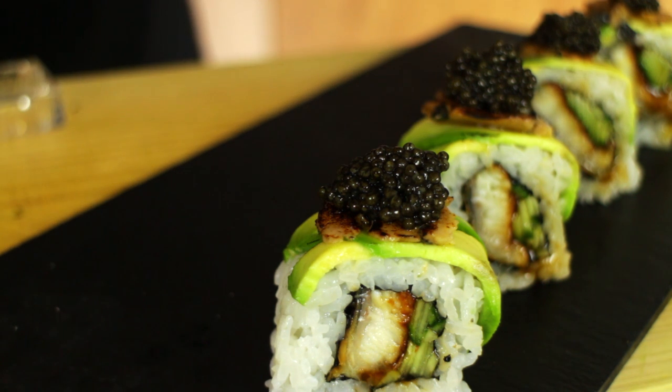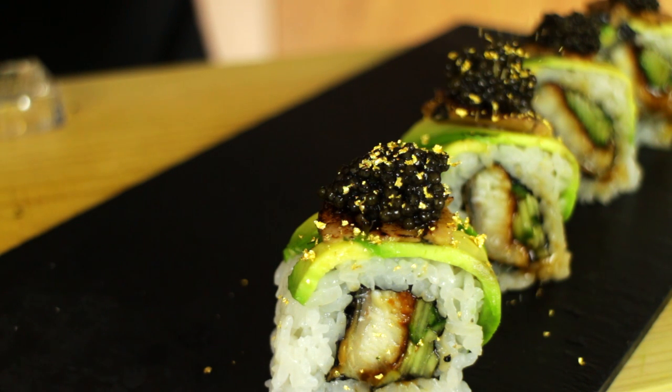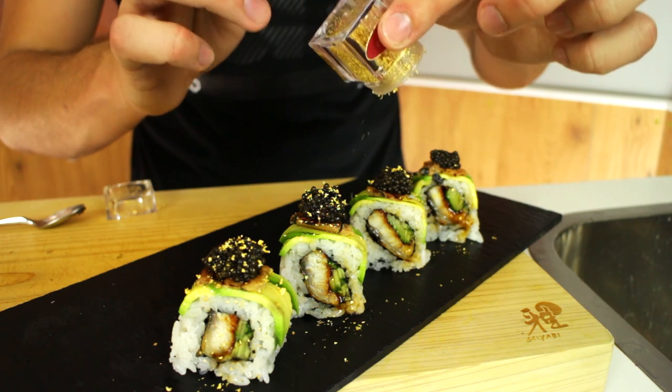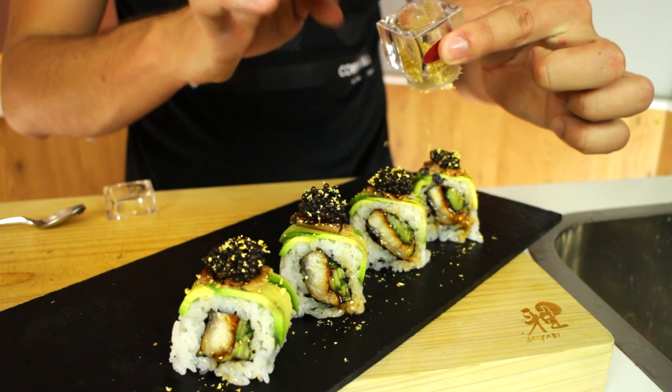Now I'm just going to make it rain — not with money, just with gold. This is edible gold leaf which I'm sprinkling over, and I find it very fitting considering it's the Millionaire Sushi Roll — there should be expensive stuff on it. There we go.